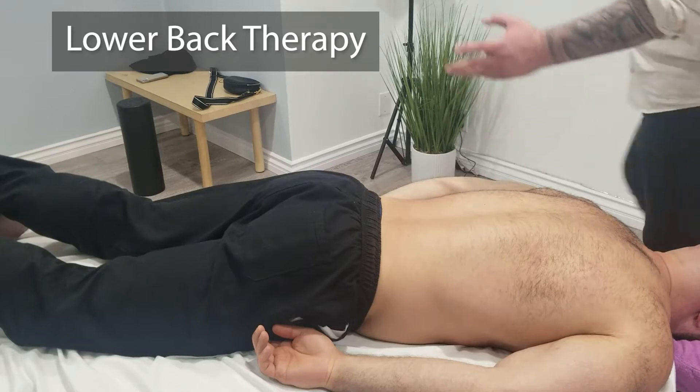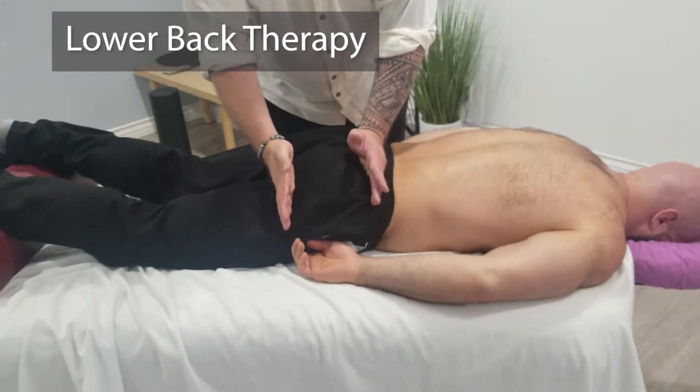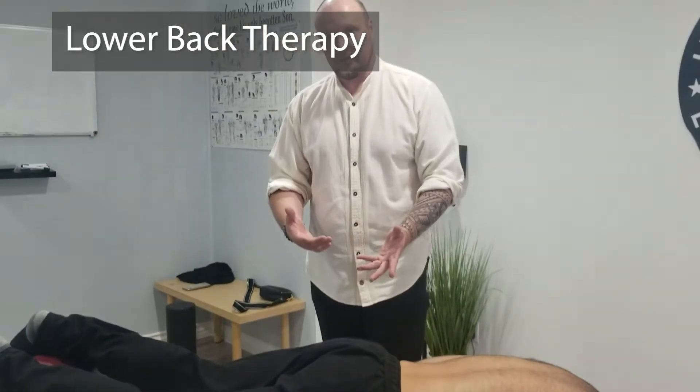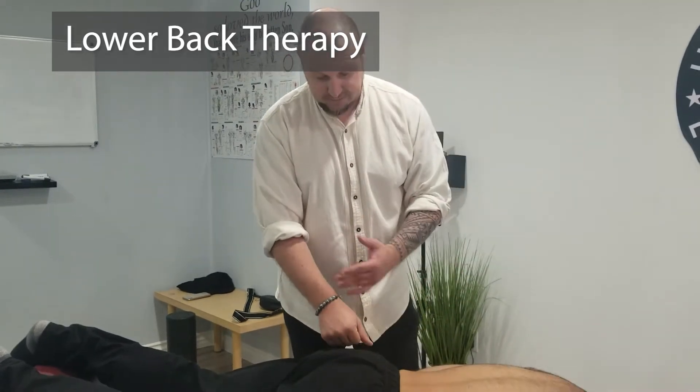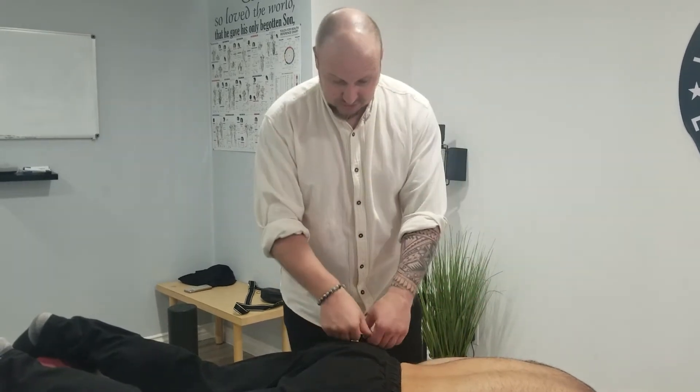A lot of people come in thinking their glutes are tight, but most people's glutes are not tight — they're weak, because you're sitting so much. At a desk, computer desk — we show this with a lot of tests, but the simple test is...